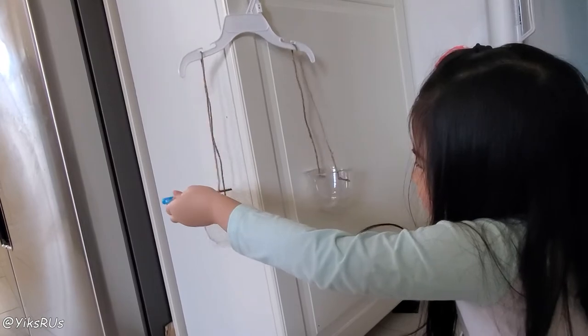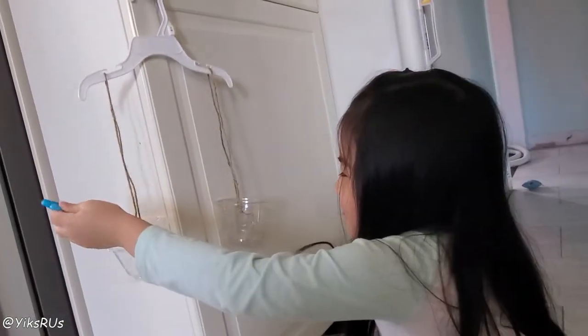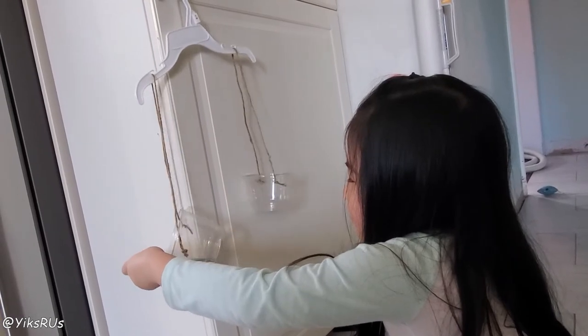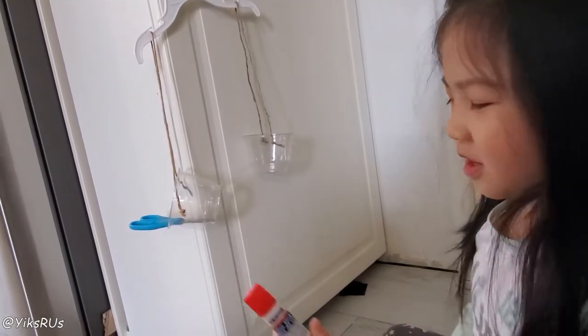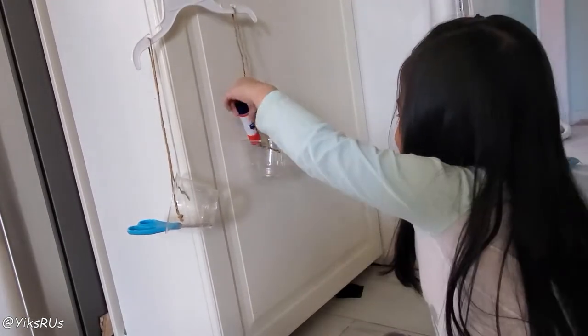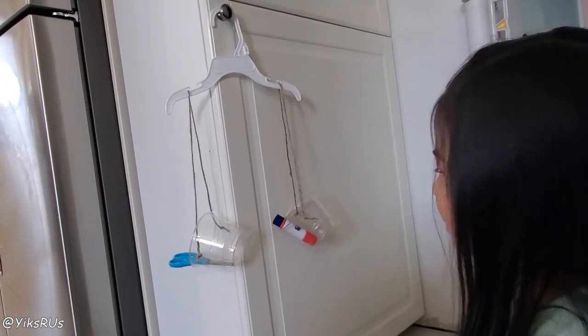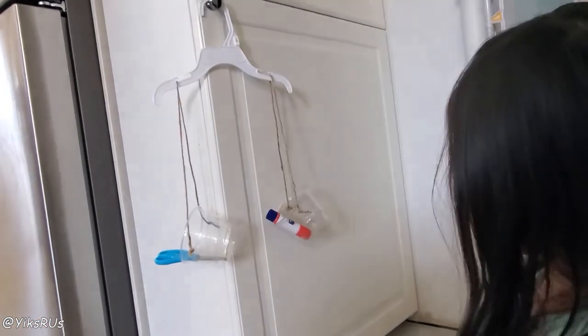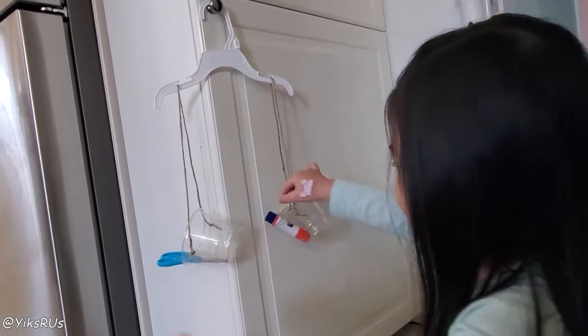How am I going to do the scissors, Mama? I don't know, figure it out. So a scissor to a glue stick. What does that look like? It looks like the same weight. Same weight. Cool.